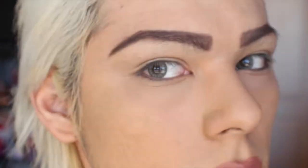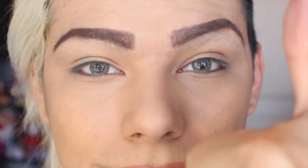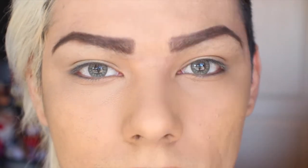And there you have it — nice defined eyebrows! If you like this video make sure to give it a thumbs up, and if you want to see more videos from me, subscribe to my channel. Thanks for watching! If you have other easier methods for doing your eyebrows in the morning, let me know down below.